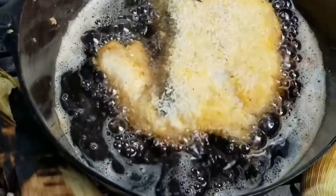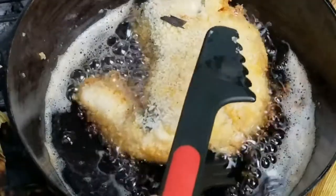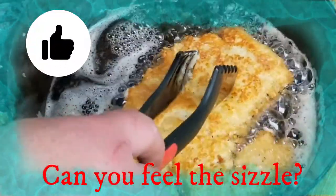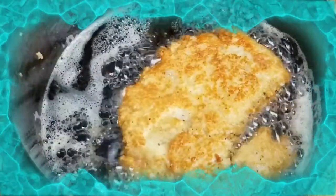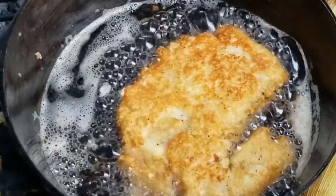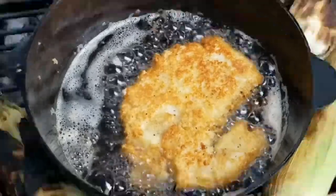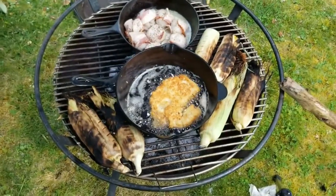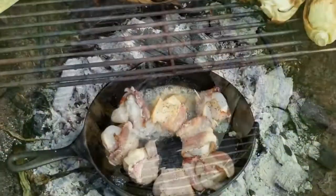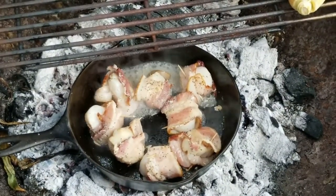Look at him sizzling. There's my huge chunk of halibut. Let's flip this over and see how she's looking. Oh baby. I can't wait to get up there and be able to do this myself — big meal, good meal coming up right here guys. Oh yeah, look at them — bacon-wrapped scallops sizzling.